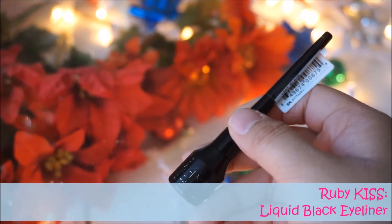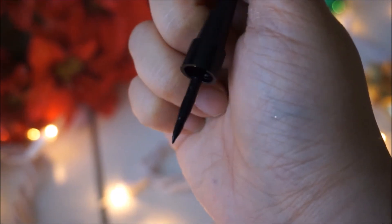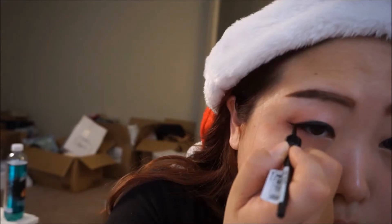Next, using my all-time favorite liquid eyeliner, I'm going to draw a very thin layer of eyeliner on my eyes. I'm going to draw the dots and then connect the dots as I wing it out at the very end.